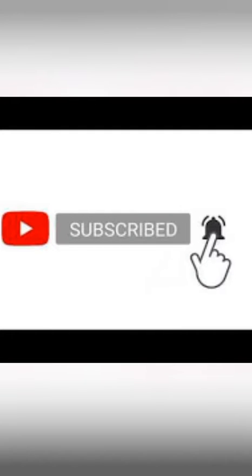Hello friends, I am going to watch this channel. If you want to subscribe, please visit our channel.